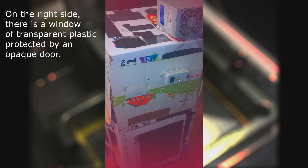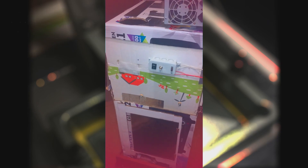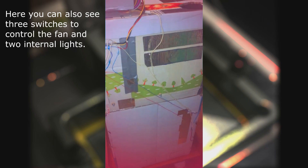On the right side there is a window of transparent plastic protected by an opaque door. Here you can also see three switches to control the fan and two internal lights.